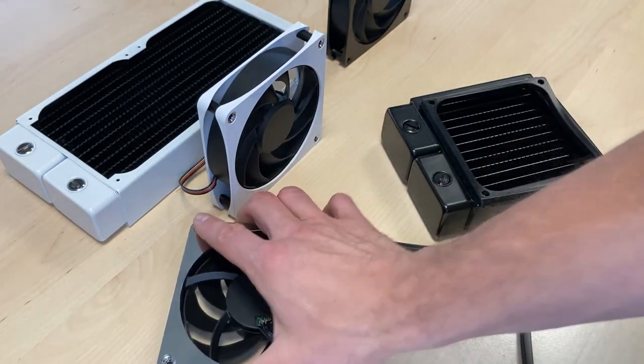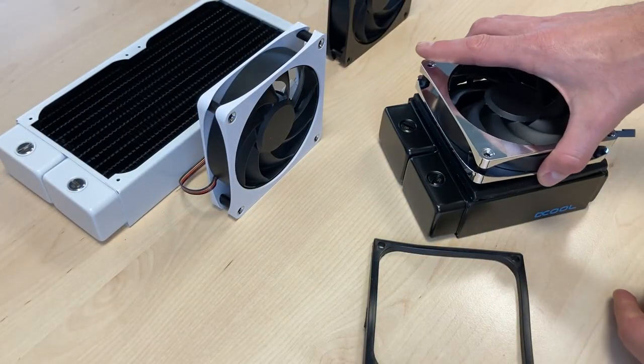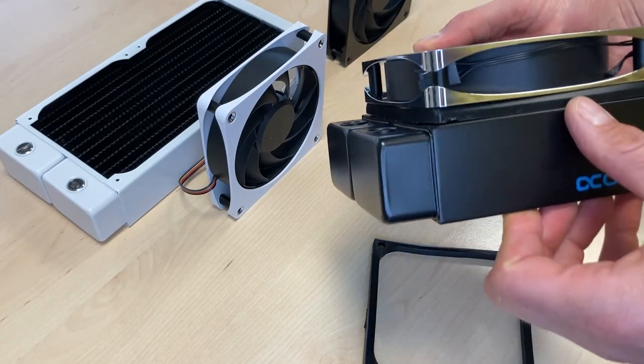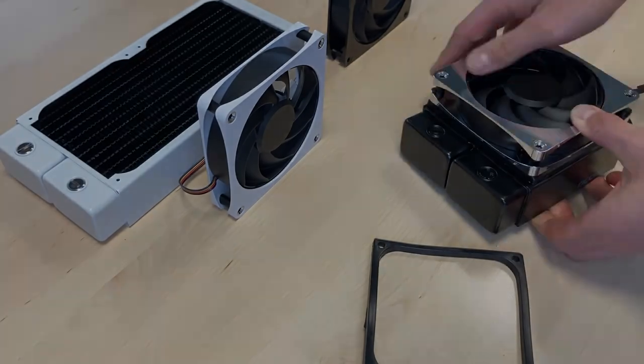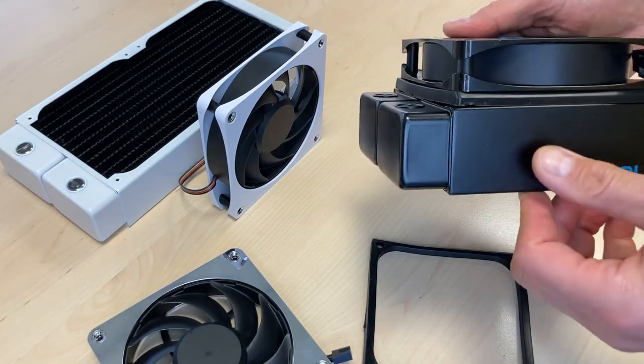Now let's look at how it looks. I'm not going to mount everything, just to give you a short impression — it's not rocket science. It just makes everything a little bigger, and black is still black, so this fits perfectly. If you use the black one, it's all black.